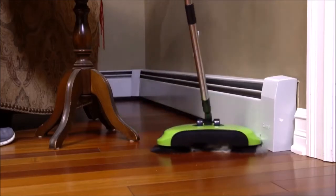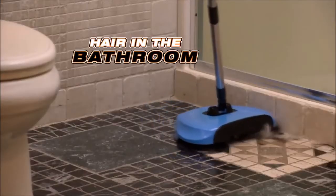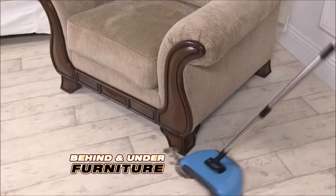Dust bunnies on baseboards and molding don't have a chance to breed when you've got the TurboTiger. It gets spills in the kitchen, hair in the bathroom, and dust and dirt behind and under heavy furniture.